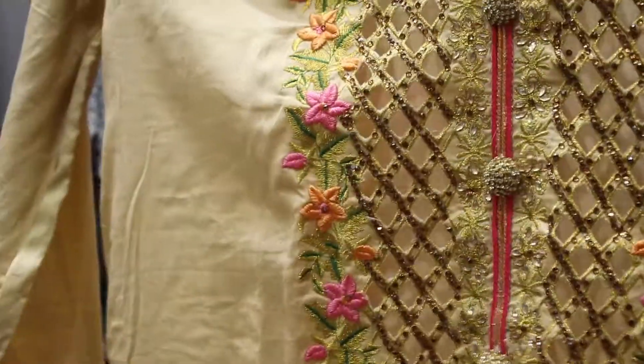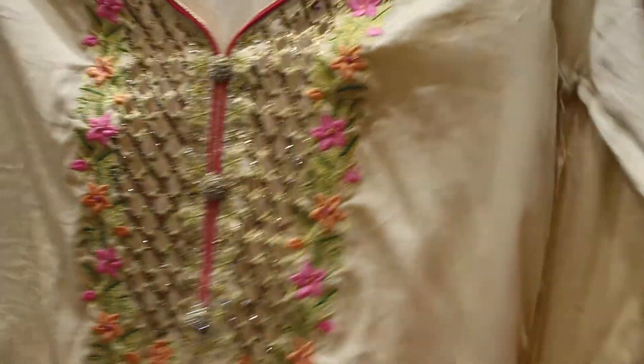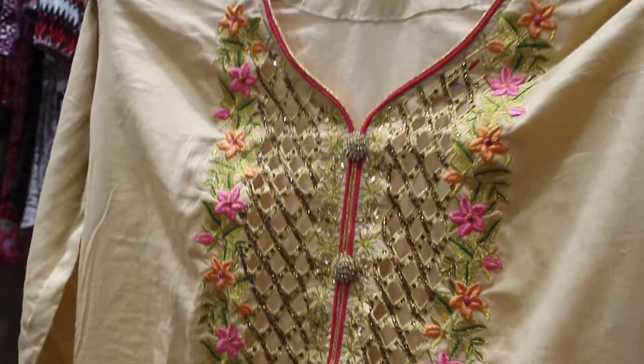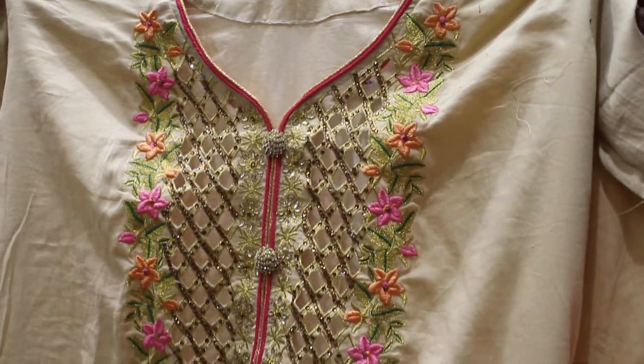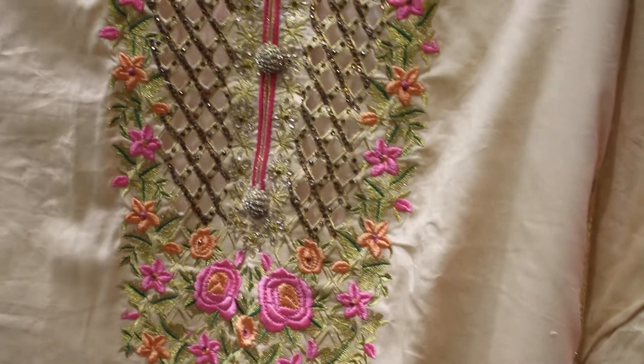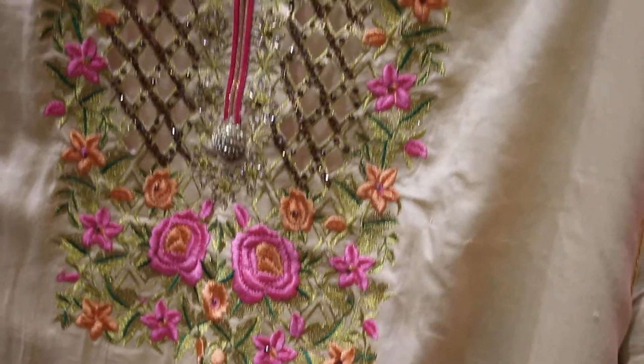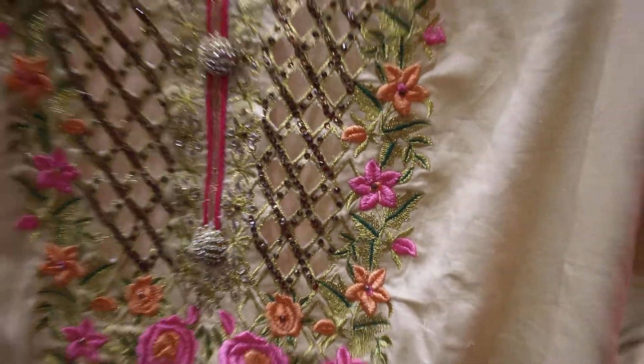Wow, this is a luxury gold color. I'm going to look at the designer three-piece. Let's see — this is a nice knit tape worker, this is a nice floral shape, and this is a stonework.